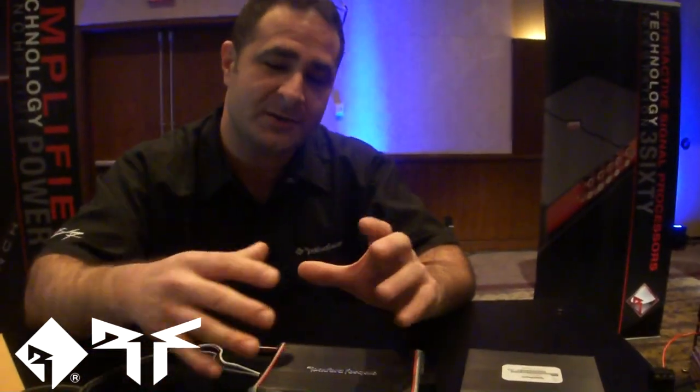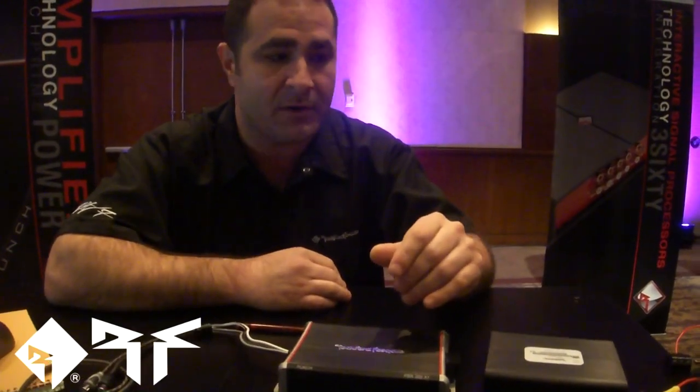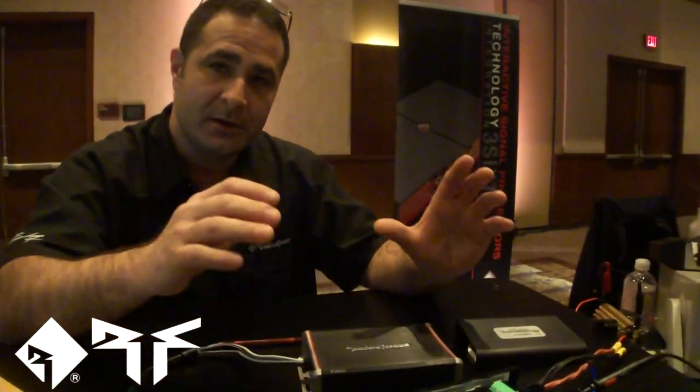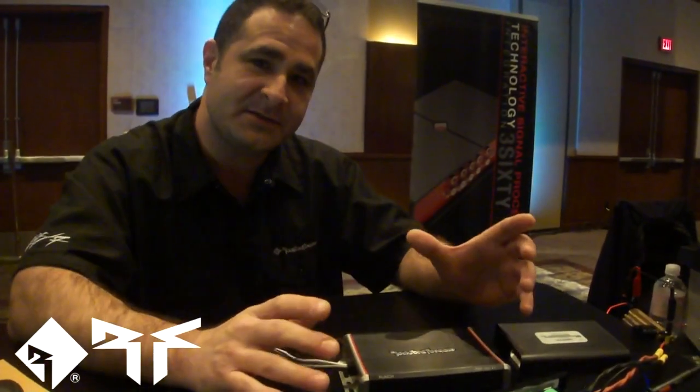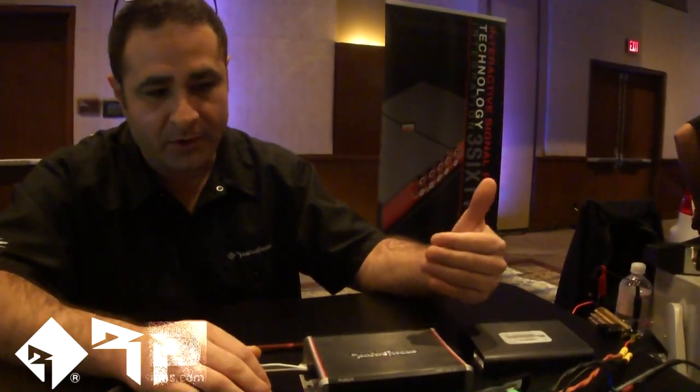You don't have to worry about the signal collapsing or the caps discharging because your charge rate is always two times whatever your fundamental audio frequency is. By tracking the audio close to the rail, you're putting the outputs in a much more efficient state — that's where we get our heat savings, higher efficiency, and lower current input.